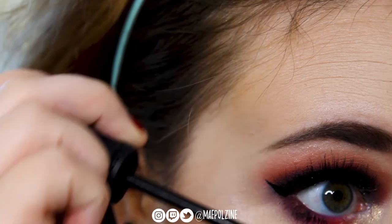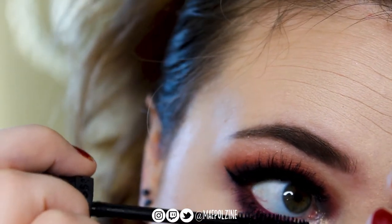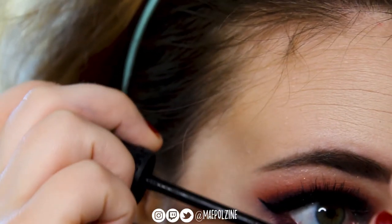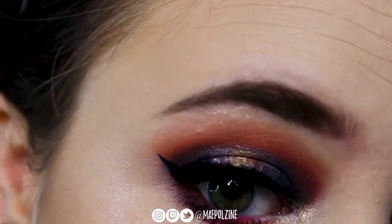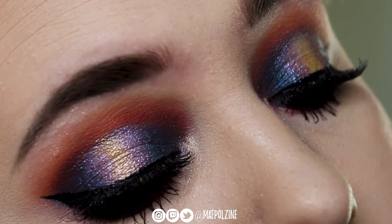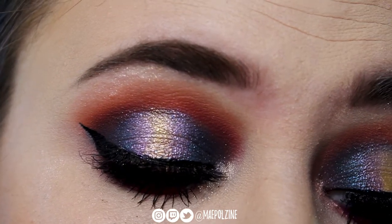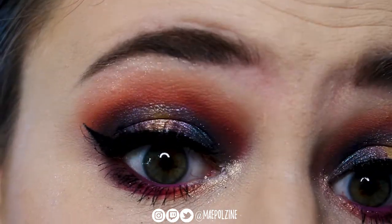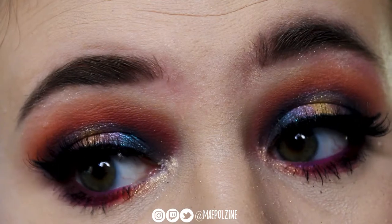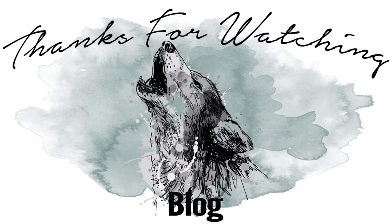Oh — mascara! Of course — same one I used before on the upper lash line, same as the lower. I hope you guys all enjoyed this video. If you guys want me to do more tutorials like this, let me know. This is actually all in real time — I didn't speed up any of the footage except for the posing part because I wanted to try something different. Hope you guys all like it. Subscribe, join the hollow pack, and I'll see you guys all in the next video. Bye!